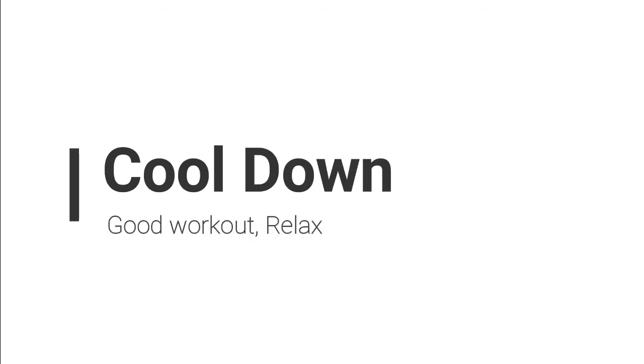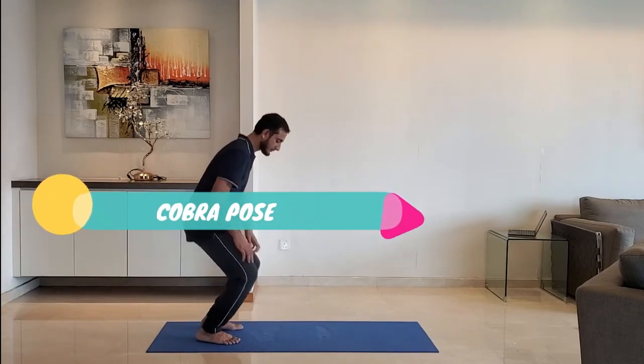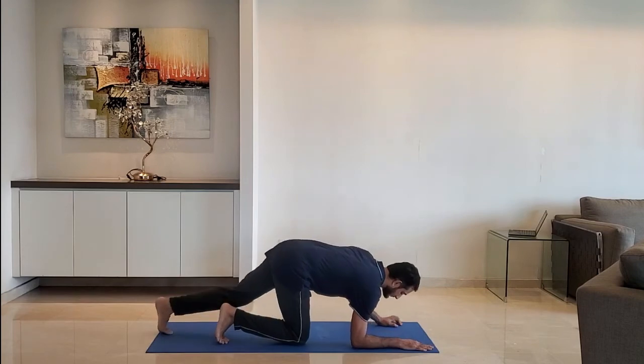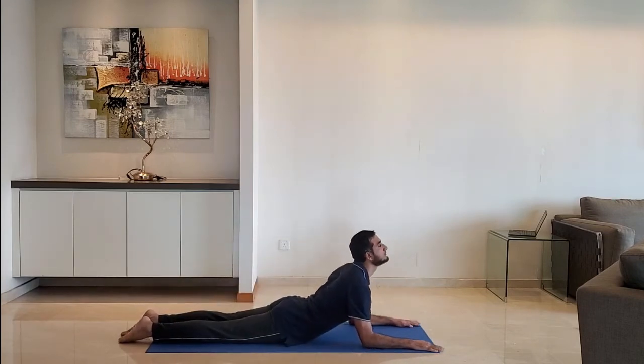Let's move to cool down. Next up, cobra pose. Lie down on the belly. Ensure the arm makes right angle at the elbow, look upward. Stretch the upper body. Hold for 10 to 15 seconds.